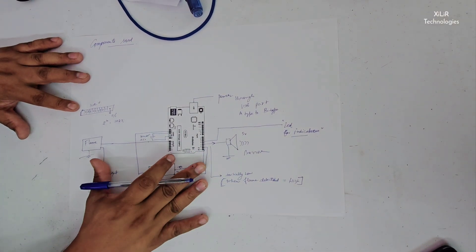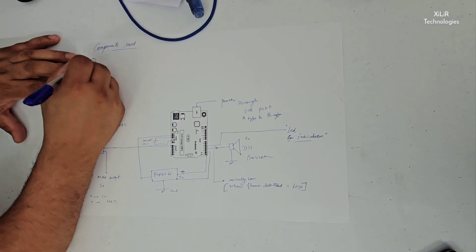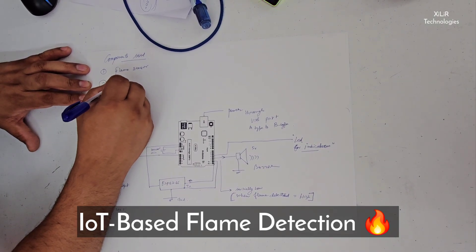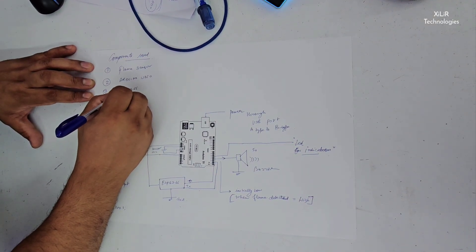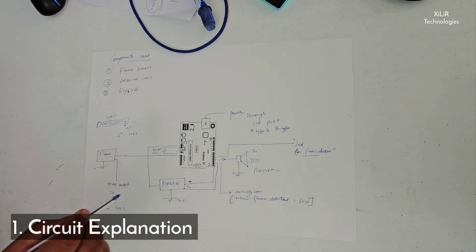So this is our project: flame detection IoT base. The components we are using here are a flame sensor, an Arduino Uno microcontroller, and an ESP8266 Wi-Fi module. We have to connect all these things together.